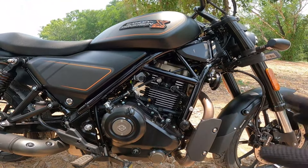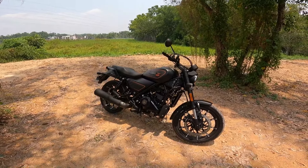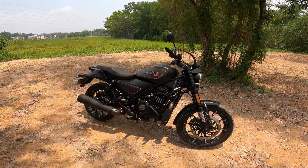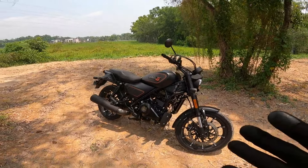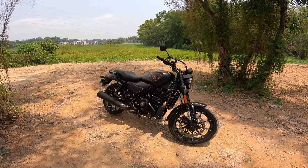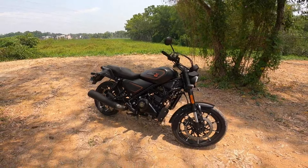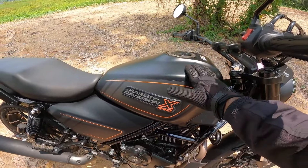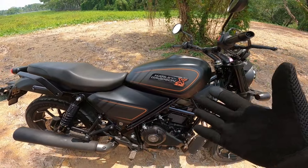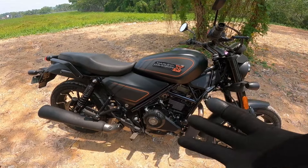This is an air-oil-cooled and liquid-cooled engine. For long drives, I didn't have any heating issues. If you have a full tank, you can get 400 plus km of range. The mileage is like a dream — not like a splendor, but impressive.